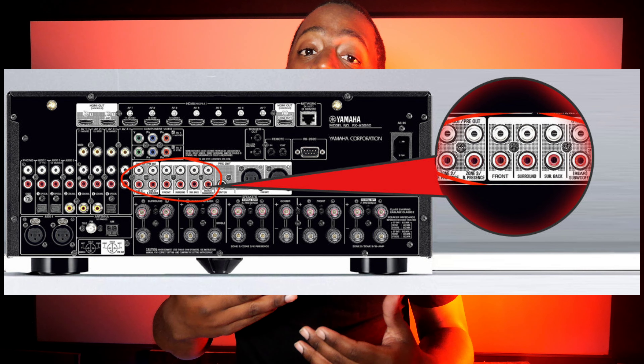Some models of receivers have pre-outs — the RCA jacks on the back of your receiver that allow you to connect an external amplifier for additional power. If you spend enough money on a receiver and get high enough in the manufacturer's lineup, you can bypass the built-in amplifiers and plug in an external amp for more power. For example, I have KEF R11s — they handle a lot of power and aren't the most efficient speakers, so having more power than an AV receiver can provide is highly beneficial.